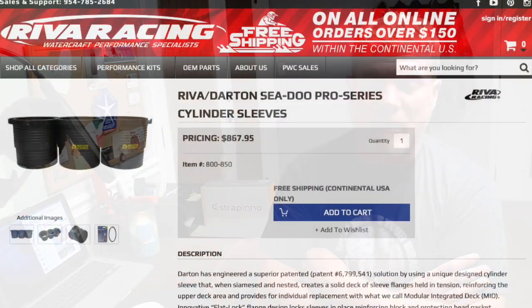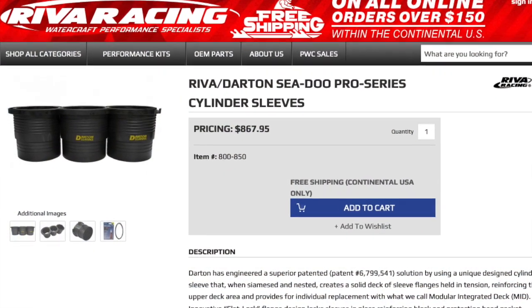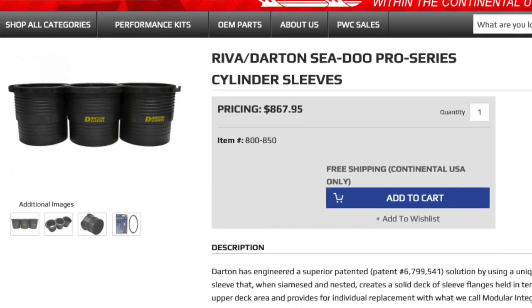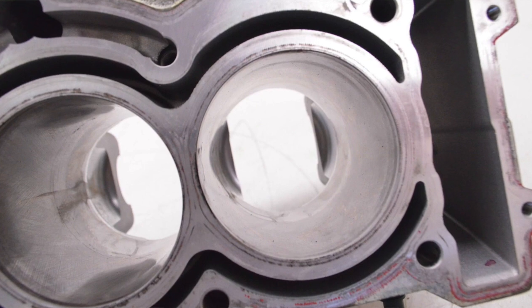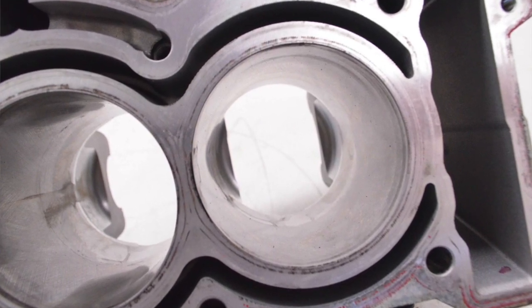David, yes, your question theoretically is very possible. The fact that Riva sells the sleeve kit for the ACE engine, for the 1630 engine, already lets you know that they are encountering people who are having plasma coating failures. And I know people are like, no, it doesn't happen. The plasma coating is great. But I've seen failures, so it's hard to deny what I've seen with my own eyes.